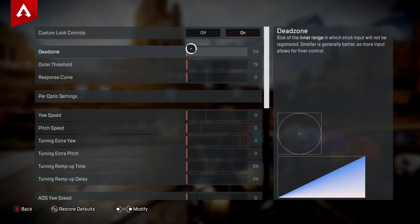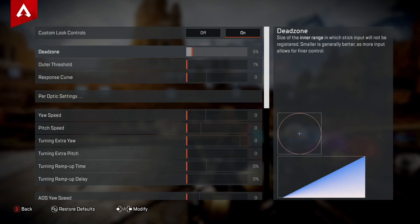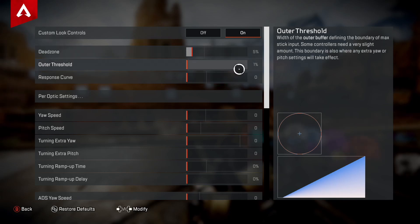The first setting is Dead Zone — this is how far you tilt the stick before it begins to register input. You want to keep this as low as possible without your stick drifting. I personally find that five percent, or about two ticks to the right, is perfect for my controller. Adjust this based on how your controller functions.